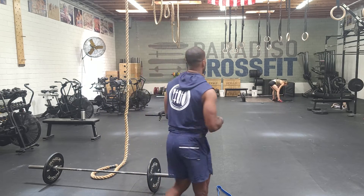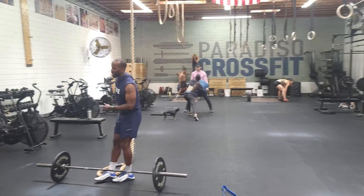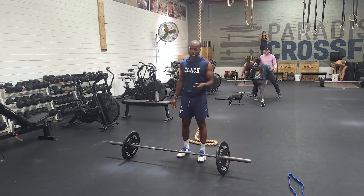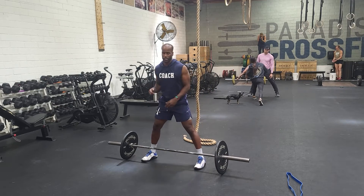So a couple of things to consider when we do this sumo. I just simply like to think Japanese wrestling. One day I'll get the belly, but today is not the day. What I will adopt is the feet outside the shoulders, the hips are down, and the chest is tall.